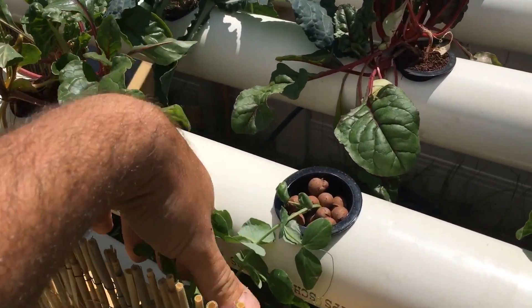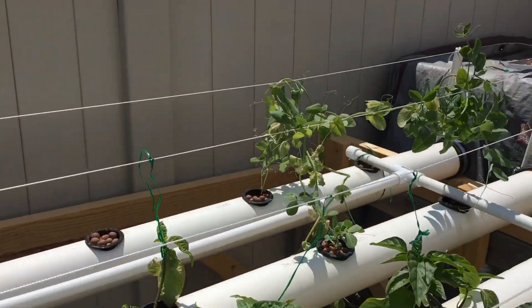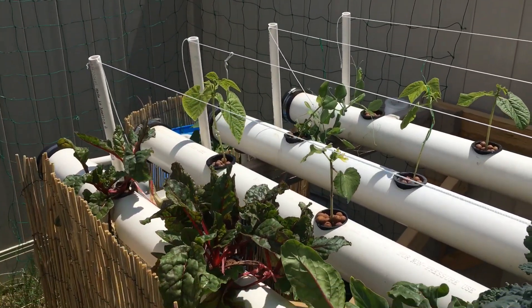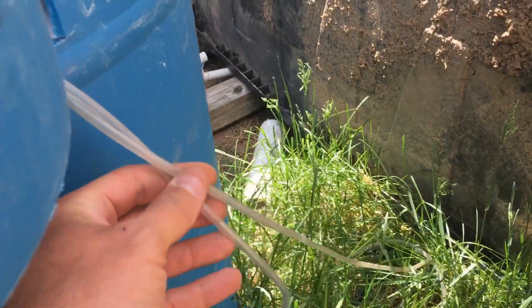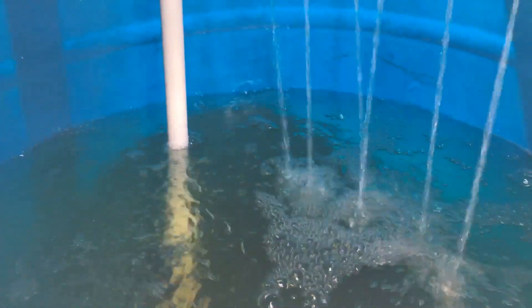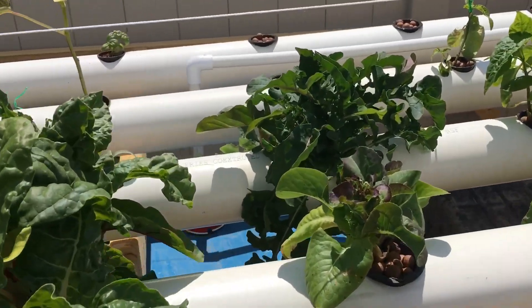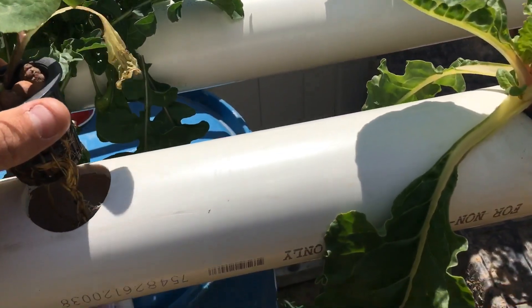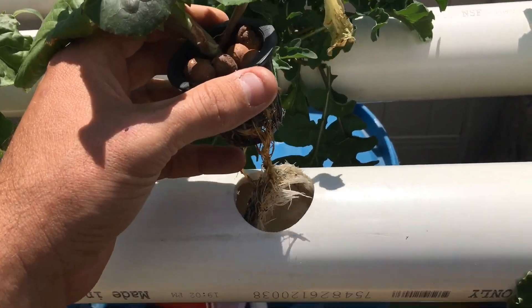I've even got some peas growing in here — they get quite a bit bigger and start wrapping around the supports. There's also basil and green beans. I do have an air stone — you can see the airlines here — with a couple air stones running in there. I also added holes into a line up at the top that tee out and just come to an end to help with aeration, giving extra bubbles in the water. I like to over-oxygenate just to be safe, because without it the roots can get root rot and turn brown.